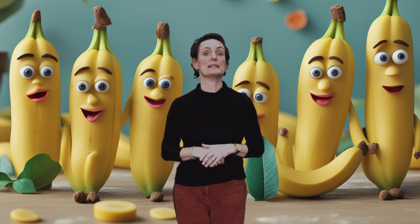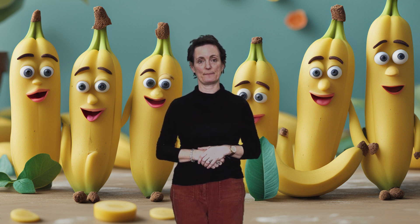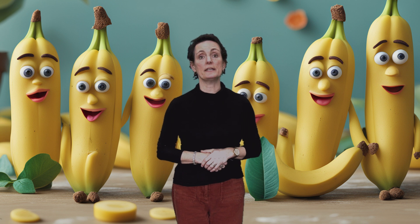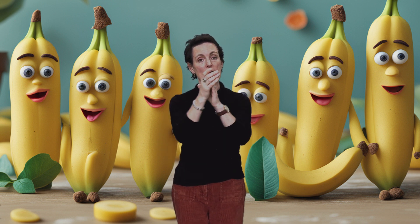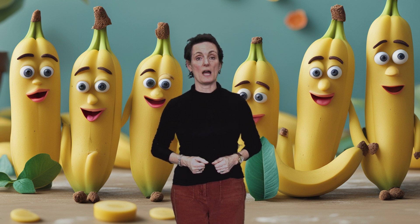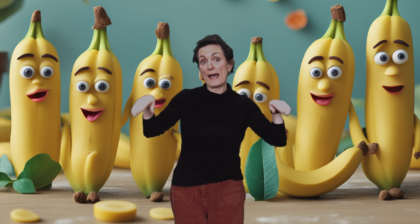All we need to say is Bananas Bananas. Bananas Bananas, clap, clap, clap. Bananas Bananas, flap, flap, flap.